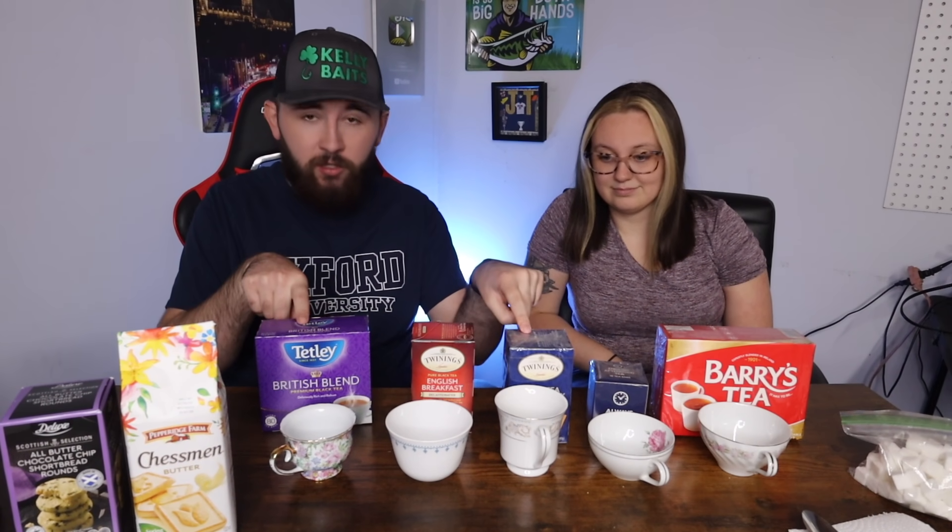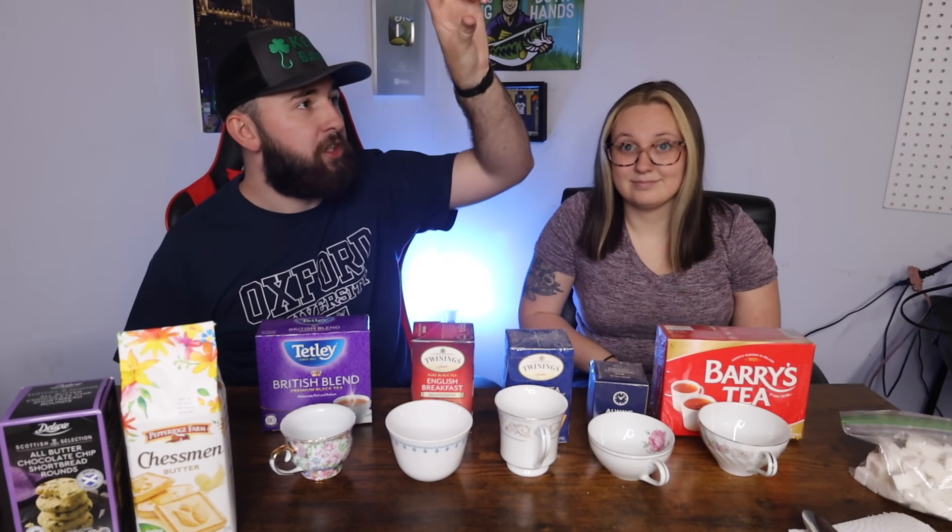This has been a long time in planning — like months. I bought this tea probably four months ago. I bought these two from our local Walmart; they actually have a section called 'British Tea' with just a few rows of tea. The rest of them somebody sent in to the PO box.